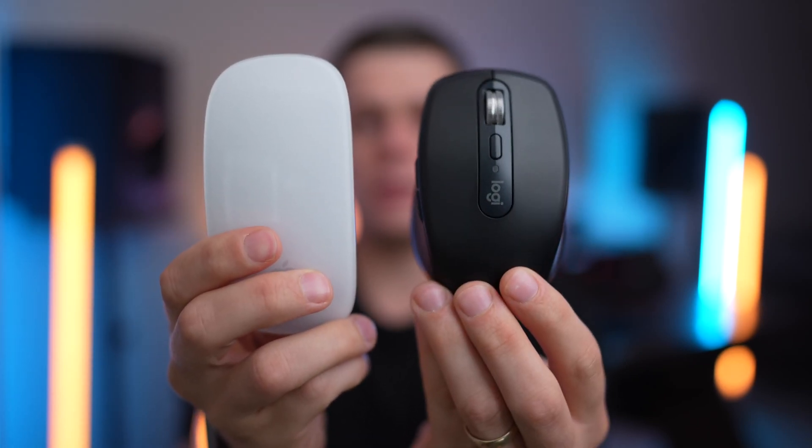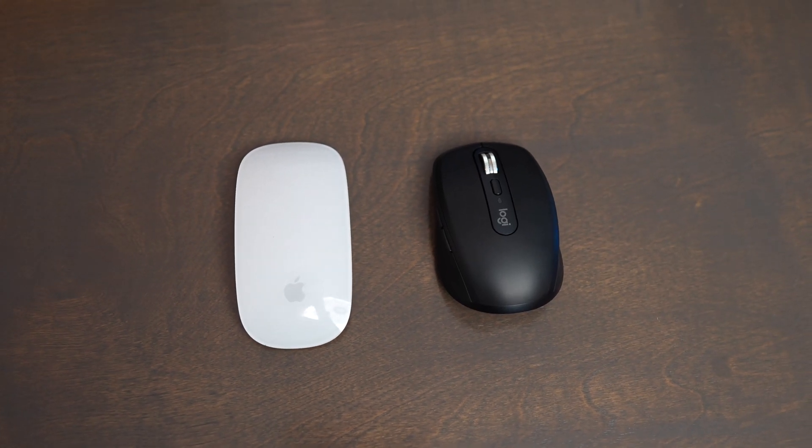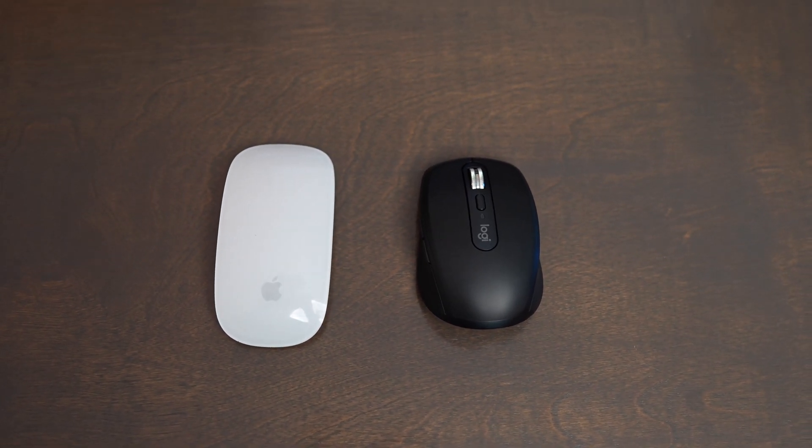The Apple Magic Mouse and the Logitech MX Anywhere 3S are great compact Bluetooth mice, but they have quite a few differences. In this video, we're going to discuss if you should pick the MX Anywhere 3S or the Apple Magic Mouse for your next Bluetooth mouse.